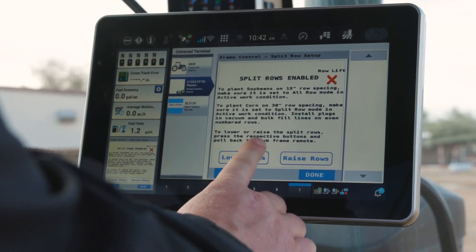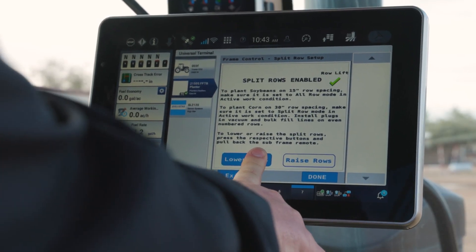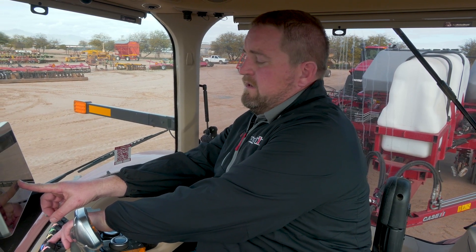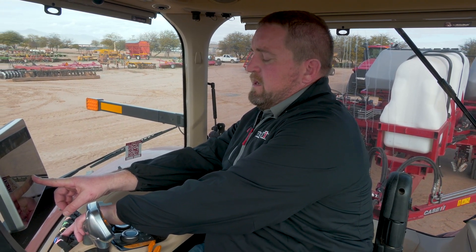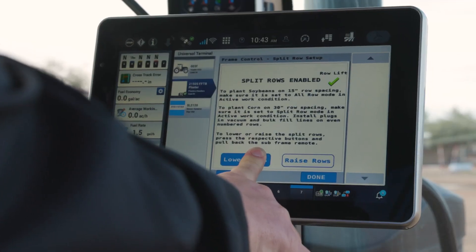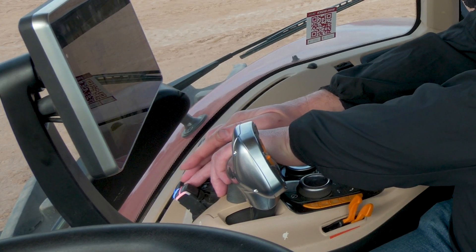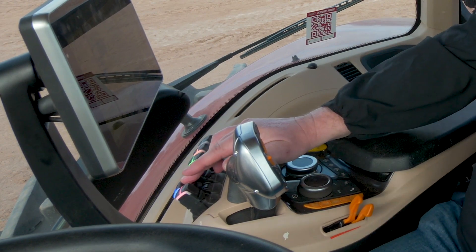I can lower those rows by pressing and holding that button and then lowering using my subframe control remote, which I can have hooked to any remote on the tractor. In this particular case, I've got it on number two. I'm lowering that rail unit down and I've got that in the lower position, confirmed by my green check mark.